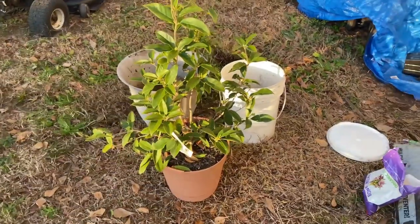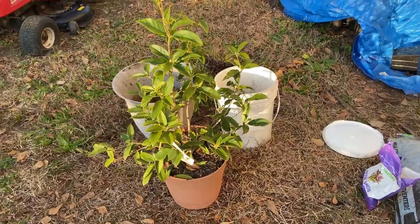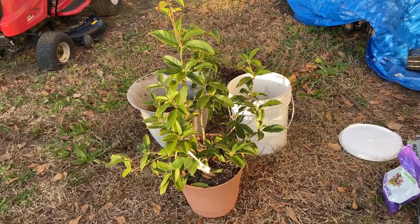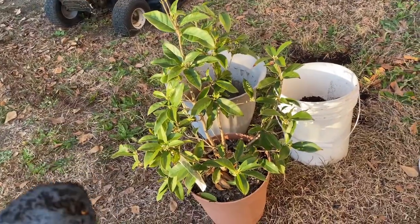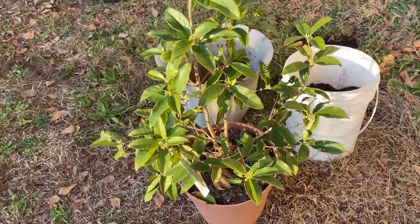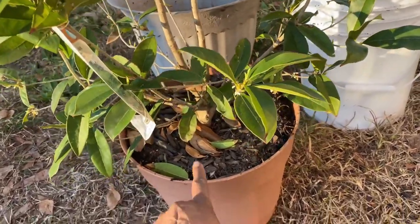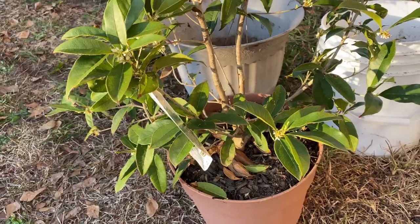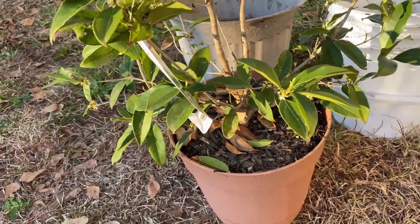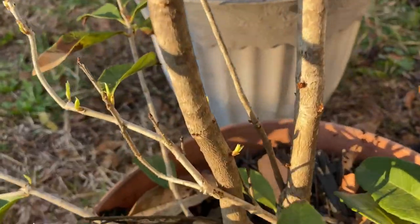Hey y'all, welcome back. It's another quick video. One way to know if your plant — or whatever it is you have in a container — is ready to go up to another size, is to see how it's sitting relative to the container itself. If it comes out above and over the container, then it's time for you to size up.